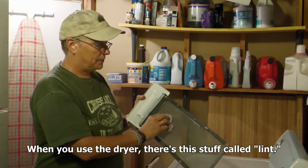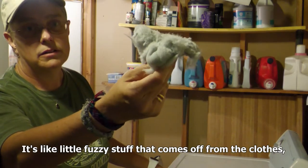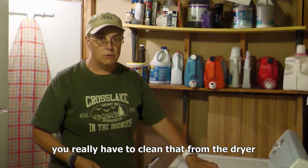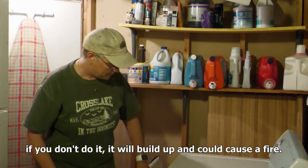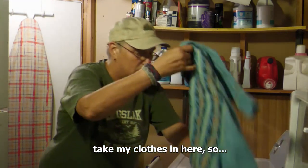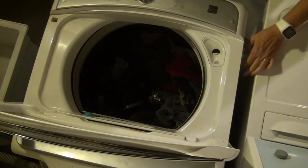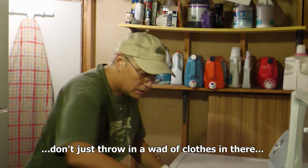When you use the dryer, there's this stuff called lint. It's like little fuzzy stuff that comes off from the clothes when you wash and dry them. So you really have to clean that from the dryer. If you don't do it, it will build up and it could cause a fire. So I'm going to do that, and put my clothes in here. I just like to shake things out so they don't get all tangled.